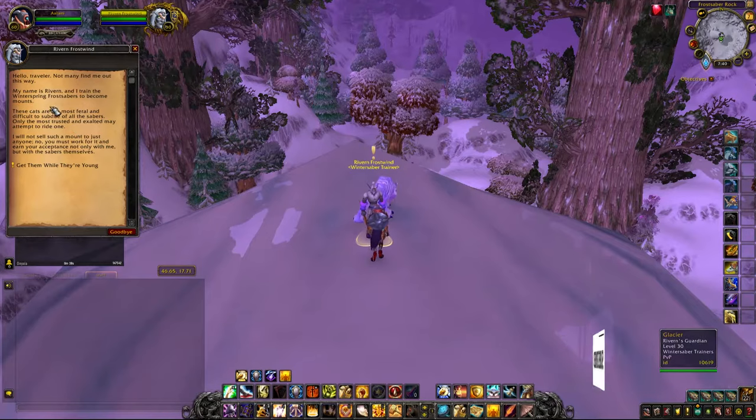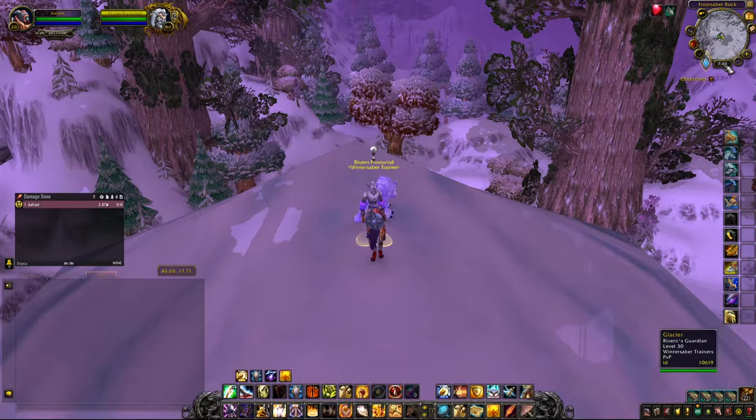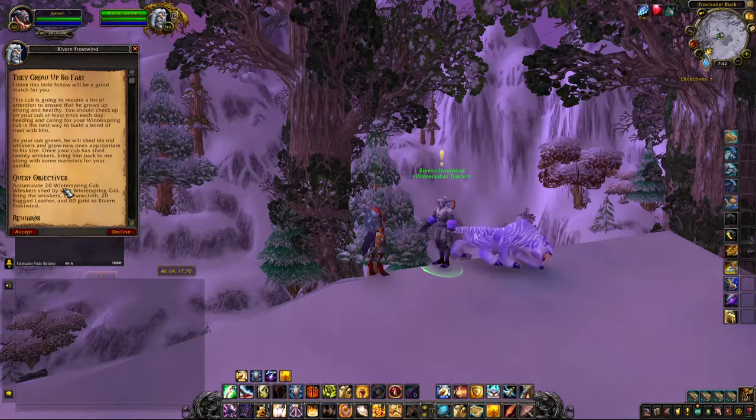Rivern Frostwind will have an initial quest line for you that will lead towards getting your new mount. The quest is called 'Get Them While They're Young.' This quest is really quick to complete, and after completing it just return back to Rivern to turn it in and pick up the quest 'They Grow Up So Fast.'